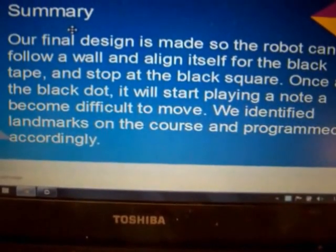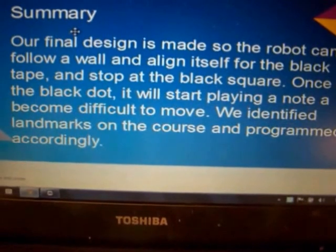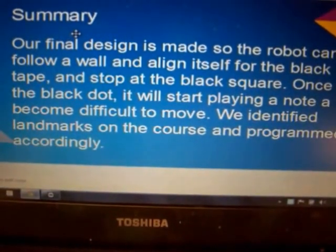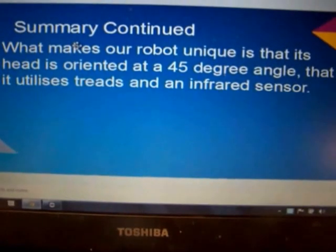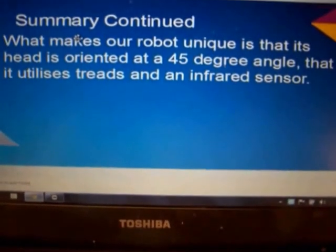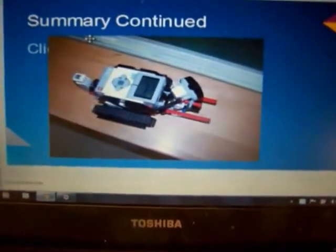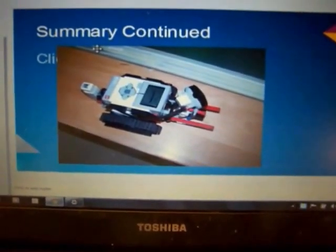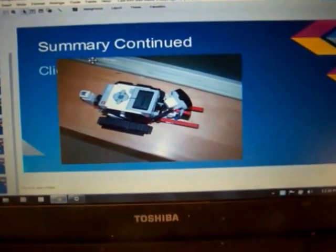Finally, we have it designed to follow a wall, look for the black line, and stop when we get to the black dot. It's unique in that its head is oriented at a 45-degree angle, it utilizes treads, and uses an infrared sensor. And that concludes our presentation.